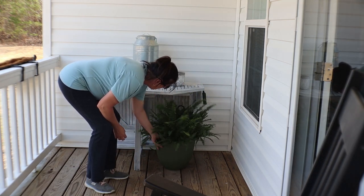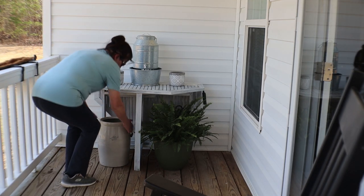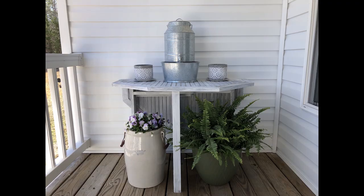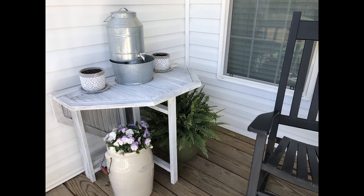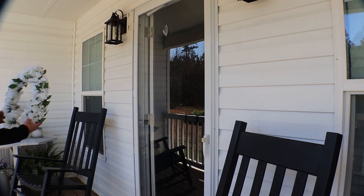I want to incorporate my stoneware crock and I'm going to place this on the other side. I think it's going to be very beautiful — I can add a flower container that fits with the rim of the crock right in the top. What a beautiful, peaceful setting with that tranquil water. I am loving how that side is turning out.